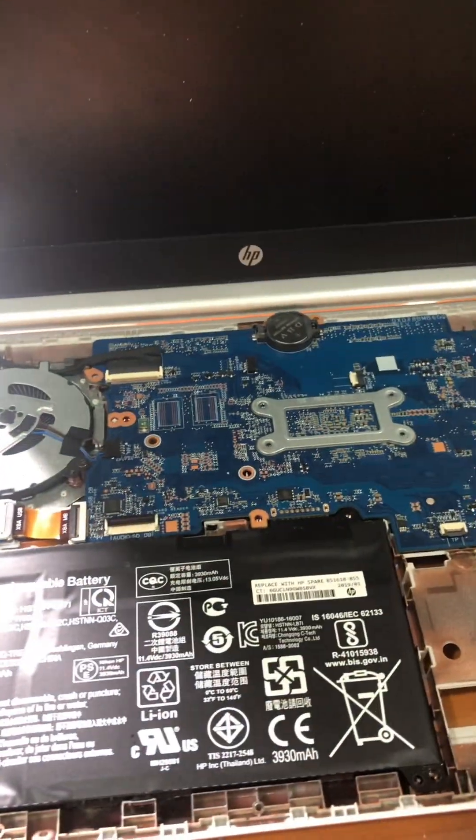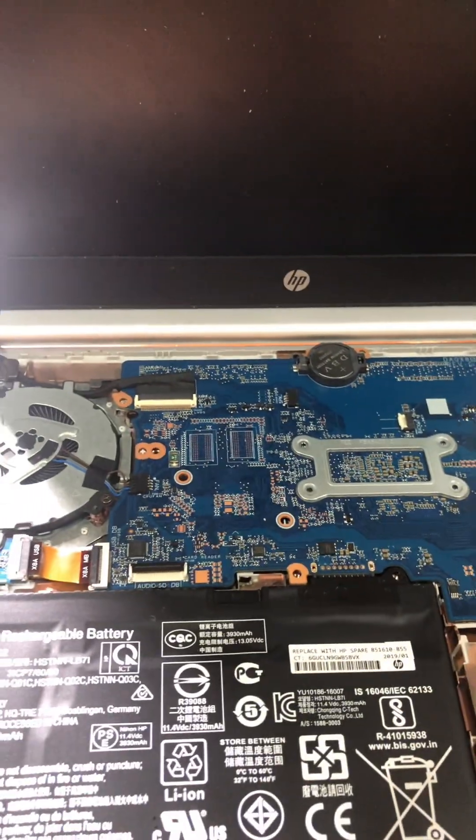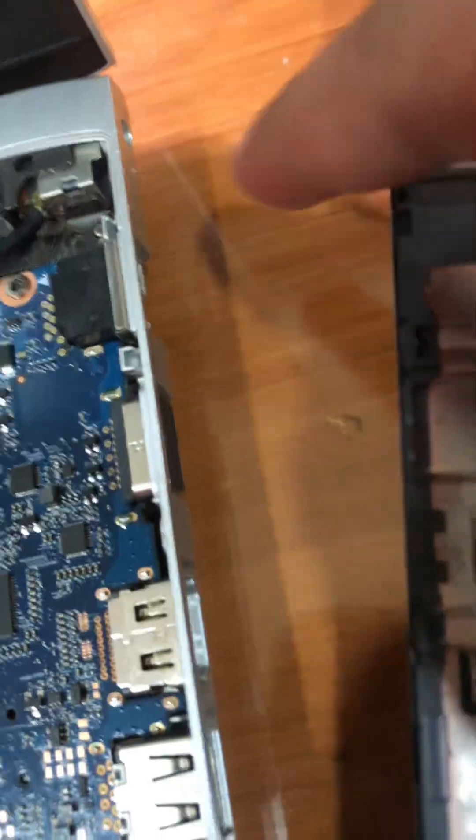Hi guys. So if you have an HP ProBook 430 G5, the problem is it is blinking 10 times and then I can't open it.